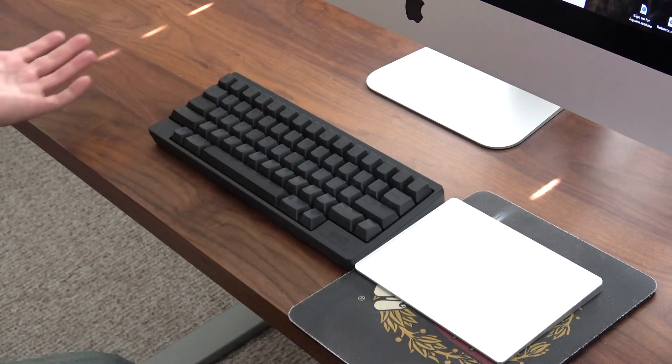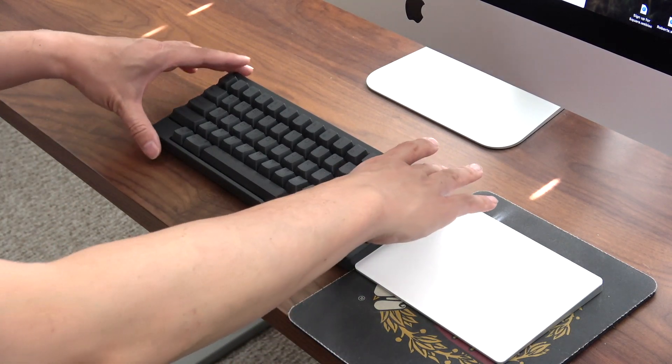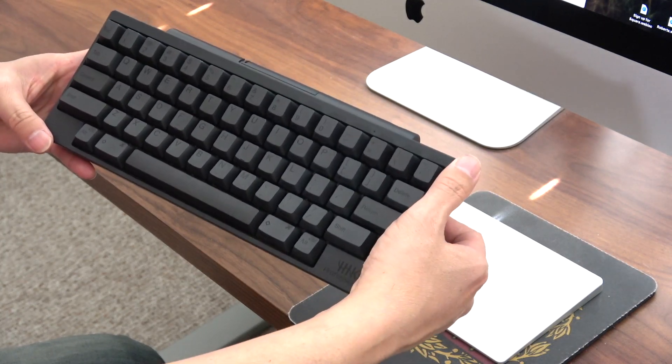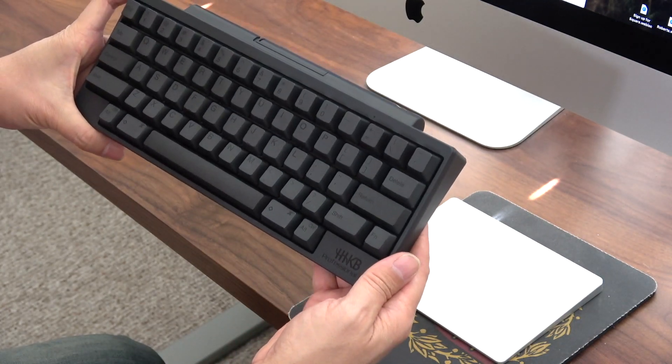So yeah, pretty much exactly the same as the regular Happy Hacking Keyboard Pro 2, although this does have a slightly better build quality in terms of the case. If you try to flex it there is less flex than the wired version, so it's a little bit of a better build quality, which is really nice.